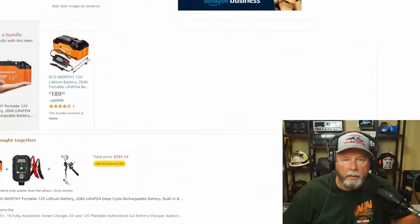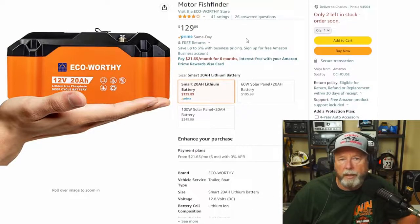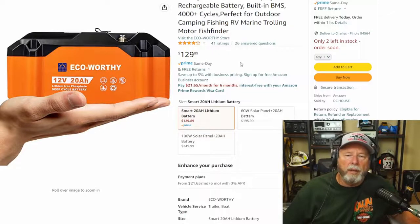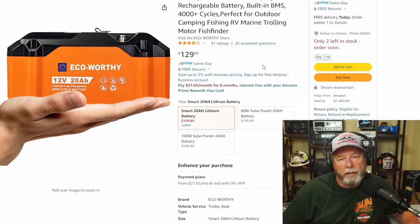Looking at the ratings: 41 ratings so far, four stars out of five. A couple of the lower ones weren't really complaining about the battery itself — they were complaining about not getting enough cables. When I first looked this morning there were four left in stock; now they're down to two. Some of the reviews were from ham radio operators. Price is $129.89 — a little more expensive than a Miady, a little less than a Bioenno.